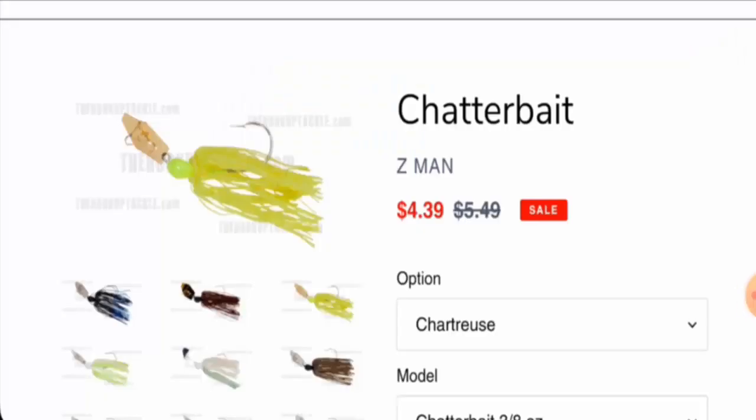Hi there, welcome to today's video. Would you like to know about chatterBait.com reviews? We are going to update you with this advice review. If you want to buy this product, please watch this video. And if you have experienced any fraud, not received your product, or got a damaged product, watch till the end to find out how to get your money back. Recently, people from the United States are very interested to know about this product.